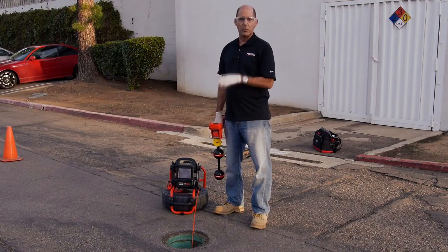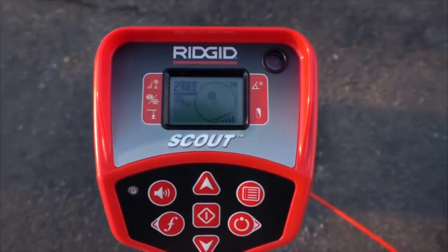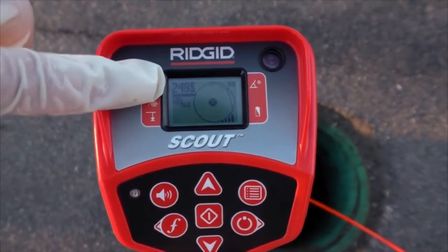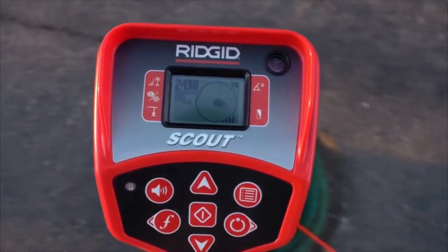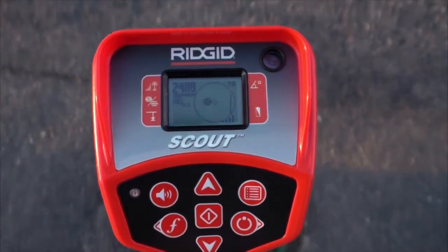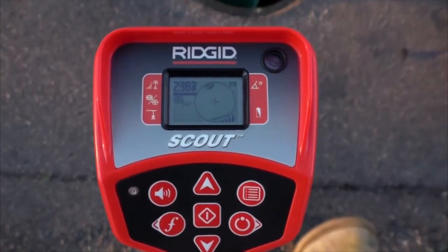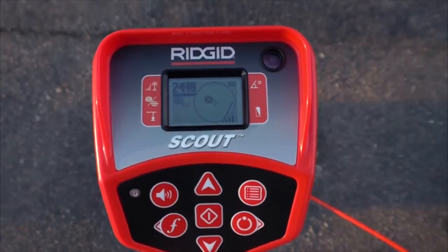To show you what a severely tilted Sonde looks like, we've placed our camera into a vertical portion of the pipe. We'll center the receiver over the pole, and as you can see, the signal strength drops as we move away from the pole. This tells us that our Sonde is tilted, and we'll need to pinpoint its position by finding the point where the signal is strongest.